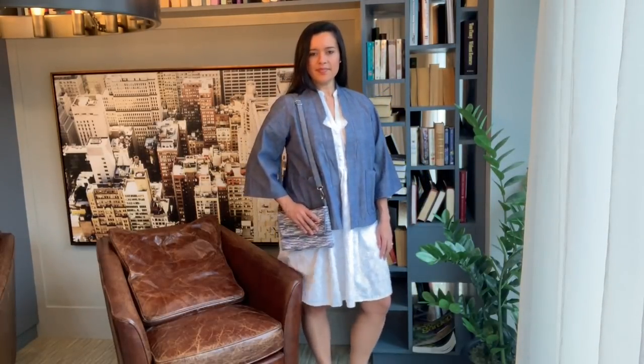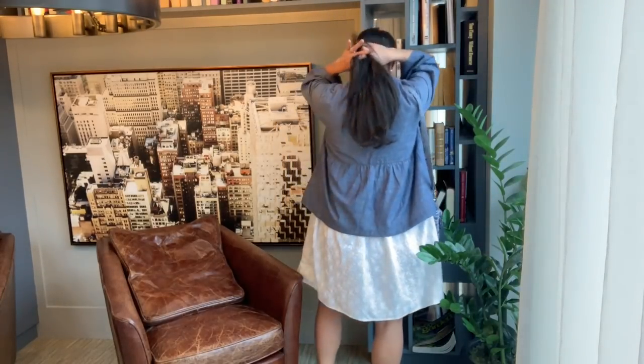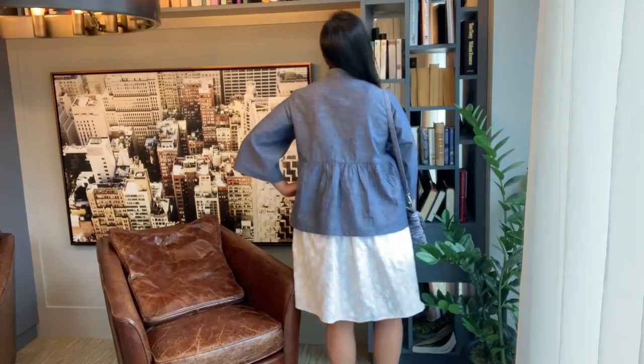Next up is the jacket. This is the Deer and Doe Ninufar jacket, and it's about as straightforward as it gets. I sewed View A with the plain sleeves and patch pockets. I did not make any adjustments to the pattern and cut and sewed it exactly as directed.